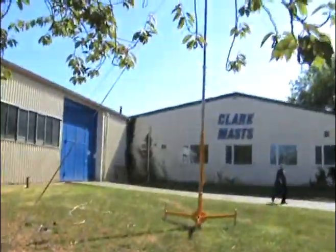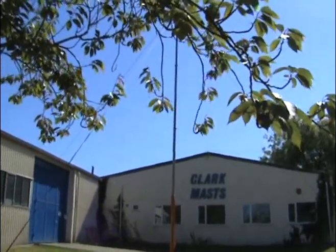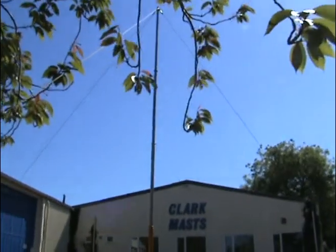So there we have the extended mast at 6m. With this particular mast, with a 1.75 inch top tube with a 16 gauge tube, it can support a head load of 10 kilograms.